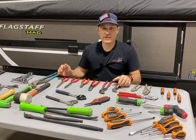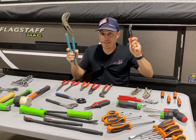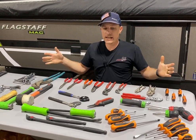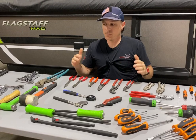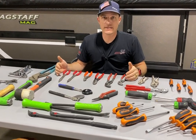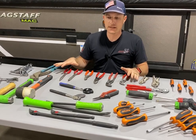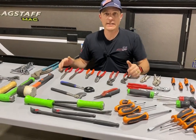Welcome to Maintenance Monday and we're talking about tools today. These tools you may use, you may not, but the tools I have on this table are for the inexperienced and experienced RVer alike. We're going to go through the basic stuff that I would recommend and we're just going to dig right in.